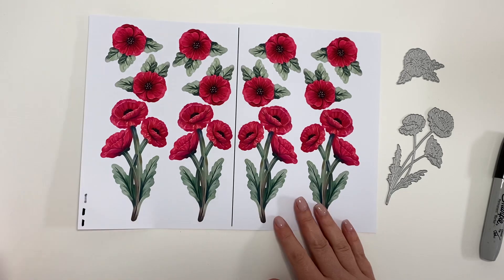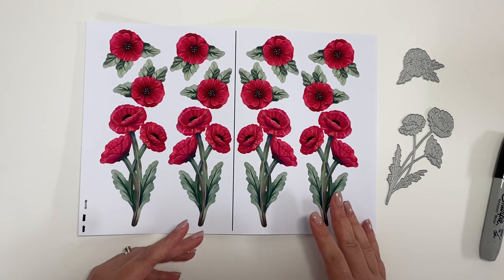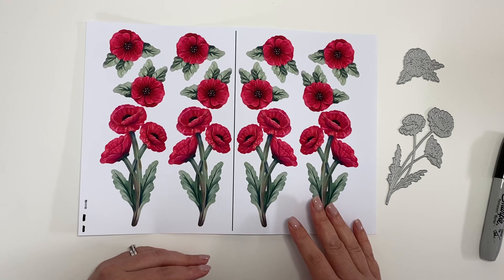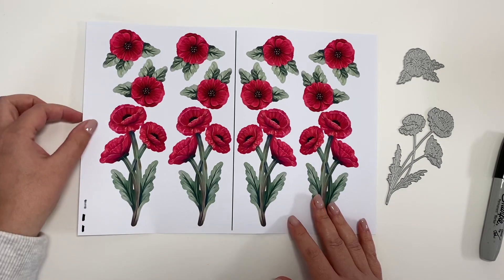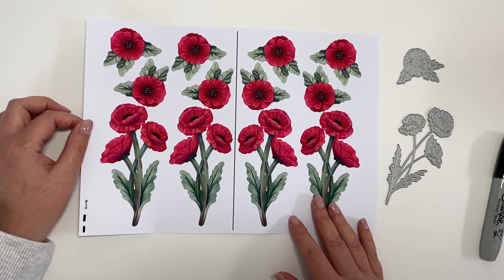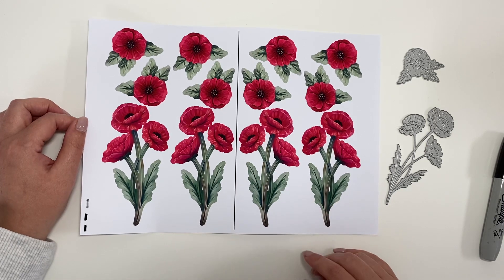When we print, the same as with the standard vignettes, you print on your highest quality settings, matte photo paper if you're using your pro printing paper. We also recommend for your mirrored vignettes 120 gsm, because when we fold it in half it's going to double that weight.